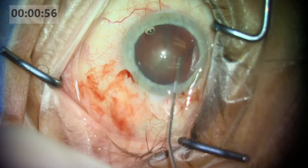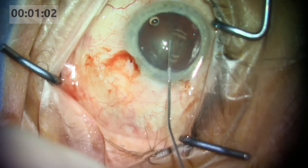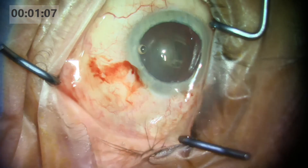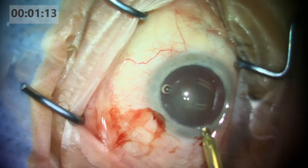After making the complete capsulorrhexis, I'll do a double wave. What I mean by that is I use a 27 gauge cannula to basically make a double wave. And then I just ensure that the cataract is free. I don't necessarily rotate each and every time.